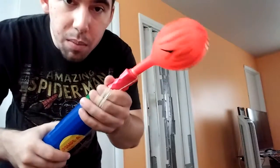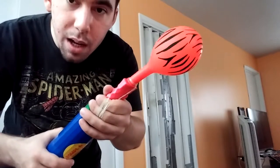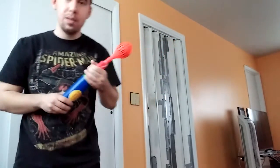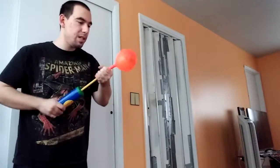Hey everybody, it's me Christopher and the CLI, and in this video I'll be going to pop this orange zebra striped transparent balloon until it pops. Here we go, let's pop this stuff.